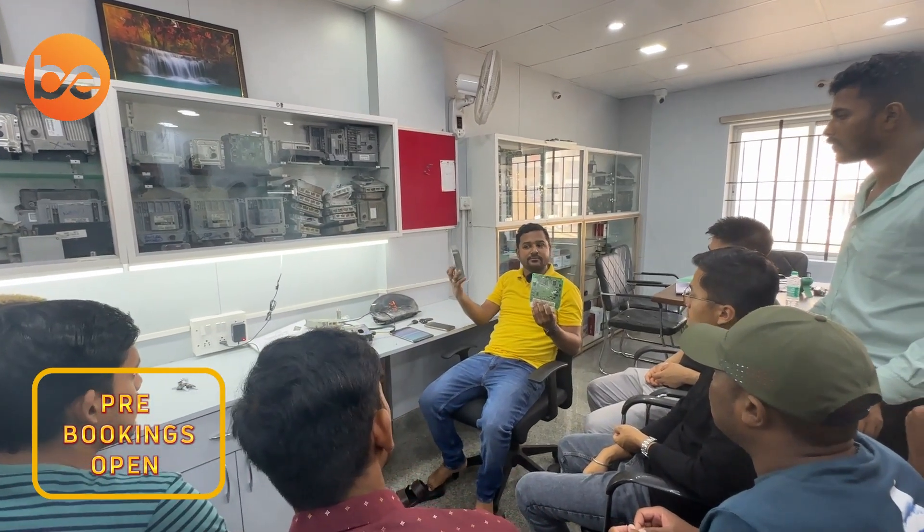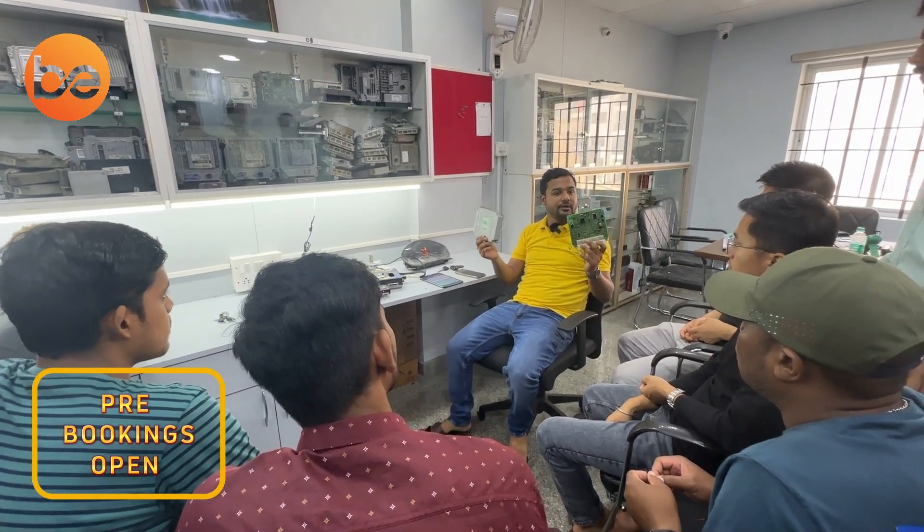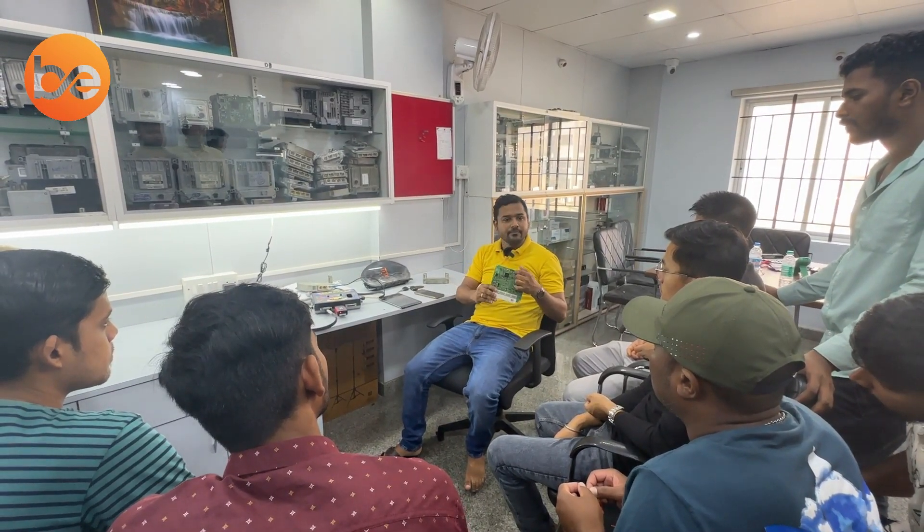All Euro 3 boards come without an immobilizer, but actually all Euro 4 boards come with an immobilizer, even though they are printed as Euro 3. Please do not get confused. All these boards come with an EEPROM here. This IC is going to store all the key data.